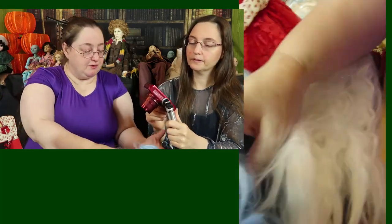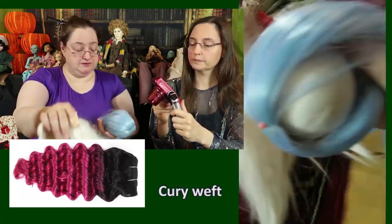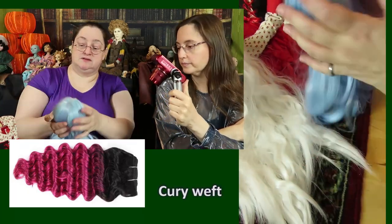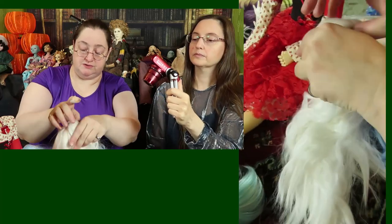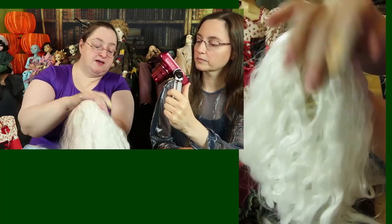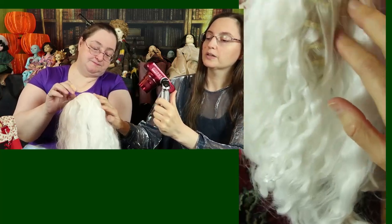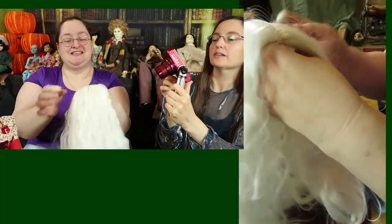There are wefts that actually have the curl already in them. If you start with a weft like that and carefully comb it — starting at the bottom — re-curling the curl as it comes off, you can do something like that. This is a Chinese wig which needs some brushing. It's not a very good wig because it has spots in it where the hair just falls apart and you see the actual weft.